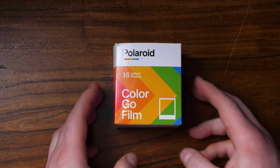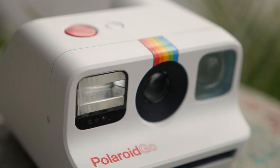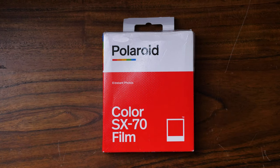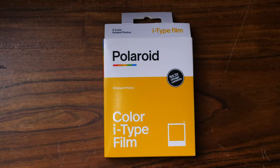This one can get confusing but it's actually pretty simple to understand. I'm going to break it down for you. Polaroid currently offers four types of film you can buy: Polaroid Go film, Polaroid SX-70 film, 600 film, and iType film.